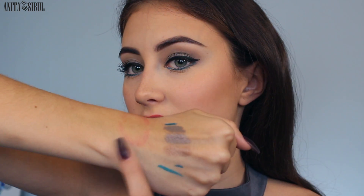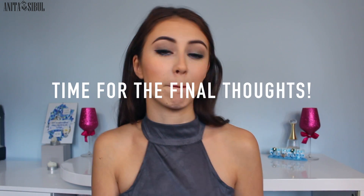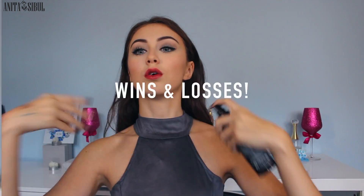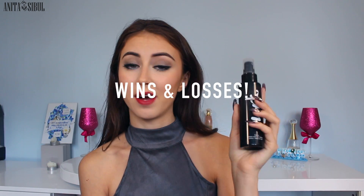Oh my god, the lip product smells so good. You can only see a little because it's still drying. Okay, so this is the final result of my full face using only the Avon Mark line. Oh, I forgot to use the prep and set spray as a setting spray — let's set now.